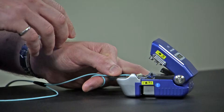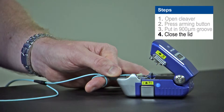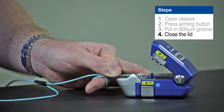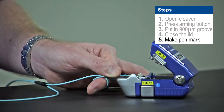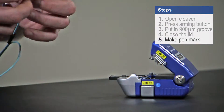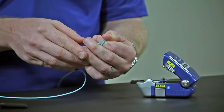Once the fiber is in place, I can simply close the lid to activate the cleaver. But before I remove my fiber from the cleaver, I'm going to want to put my pen mark on at the 13mm pen mark. I'm going to need this for the next step, which is installing the fiber into the connector.